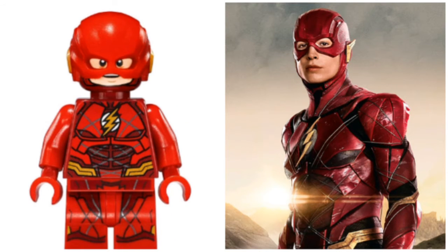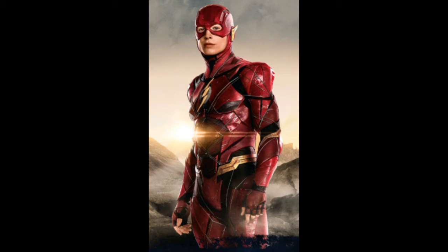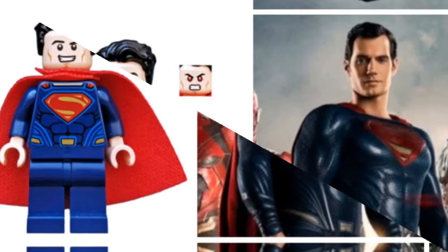I would have preferred it if he had a regular arm, but what's done is done — it's not very hard to change. The suit from the movie is very good. I'm a fan of the design for it, and I think the figure is very good as well. I really like this figure. The face print's a bit weird, and there were some quality issues with it not looking quite as clear as it was meant to, but it's very good overall, and lucky people who got a decent printed figure will have no issues with it.